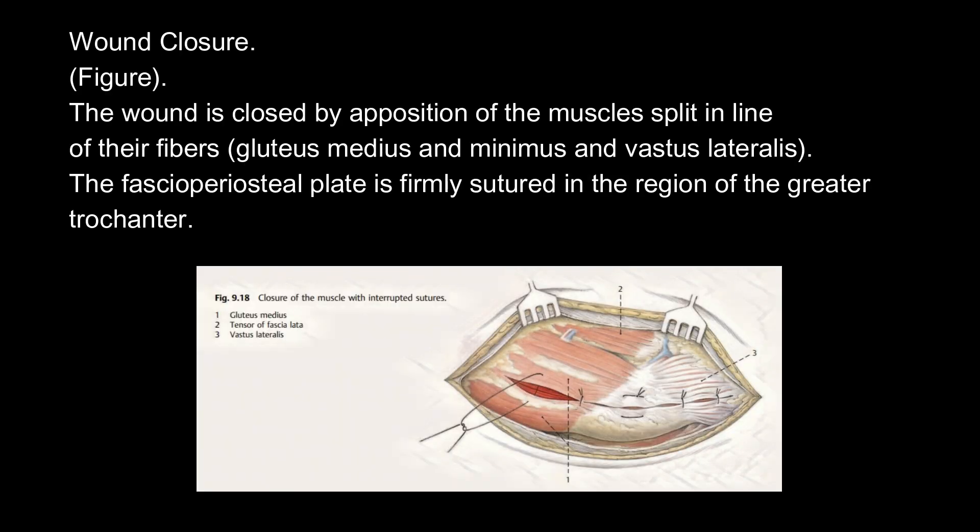Wound closure. The wound is closed by apposition of the muscles split in line of their fibers — gluteus medius, minimus, and vastus lateralis. The fascio-periosteal plate is firmly sutured in the region of the greater trochanter.